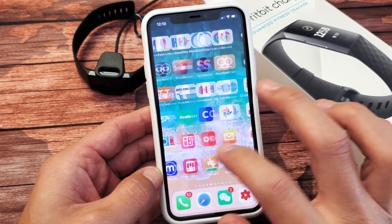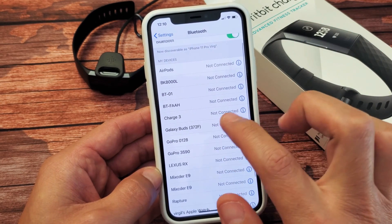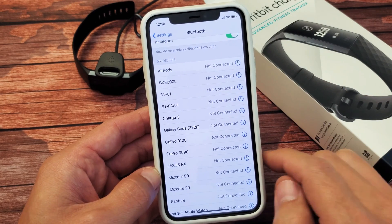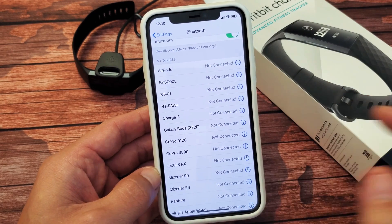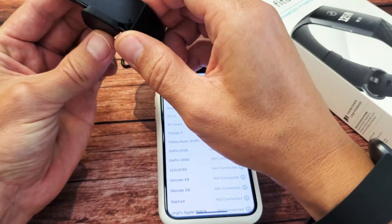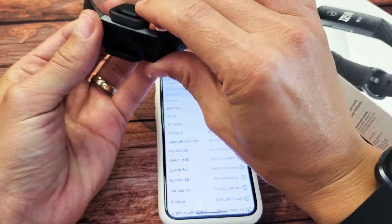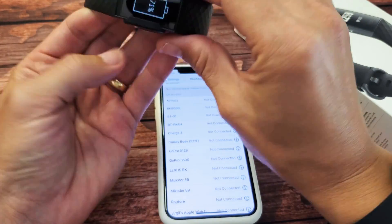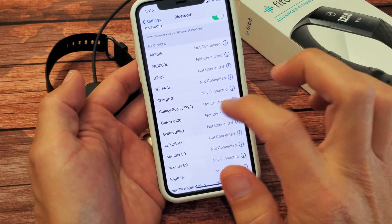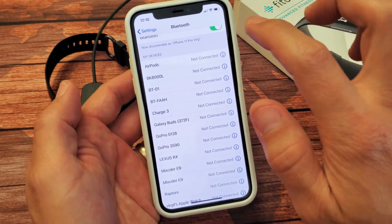First thing I want to do is go into my settings. We can see that we're not even connected here. Let me tap on this and try to connect it. It's not connecting, so let me take it off the charger and put it back on. Now that it's on, let me go back to Bluetooth and see if it connects.